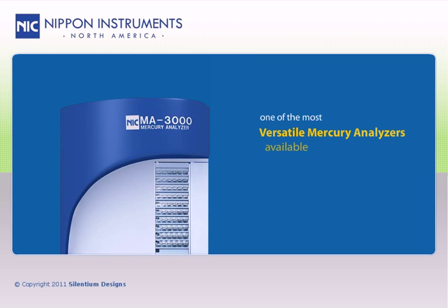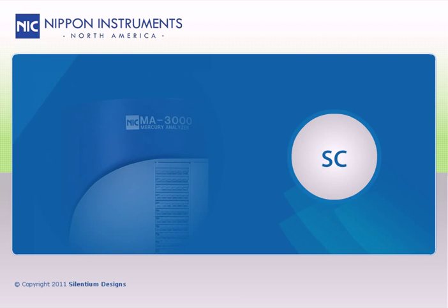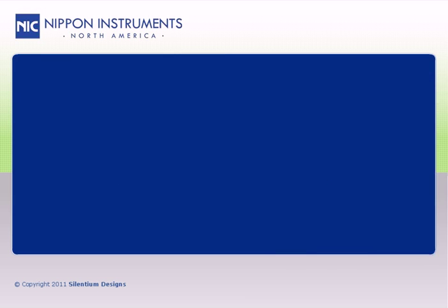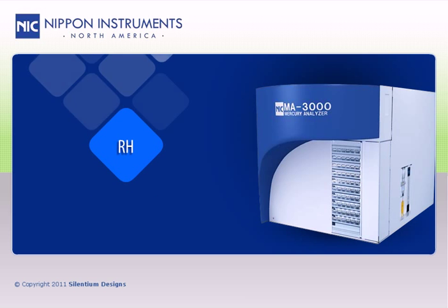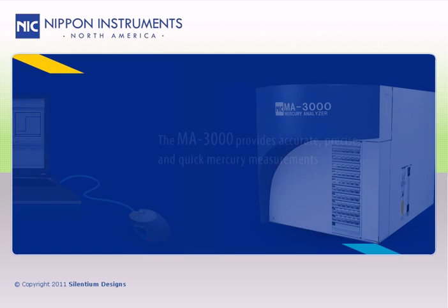The MA3000 is one of the most versatile mercury analyzers available, not only offering direct mercury analysis for a wide variety of sample types, but an SC option for mercury analysis by stannous chloride reduction according to EPA methods for cold vapor atomic absorption spectroscopy. In addition, the RH option allows for mercury analysis of gaseous samples such as LPGs and LNGs, and you can perform all of these mercury analysis techniques on a single platform by merely clicking in the software to switch techniques.